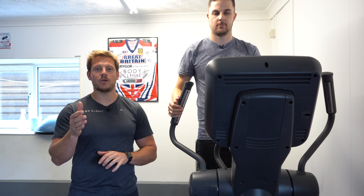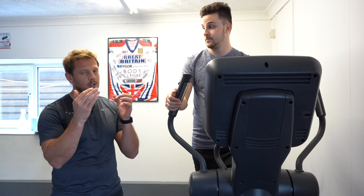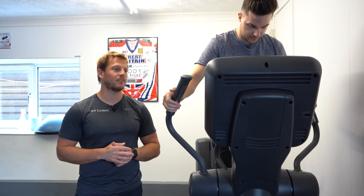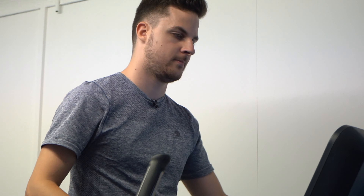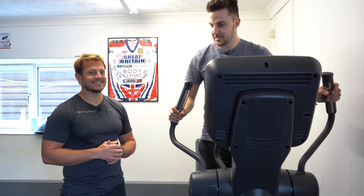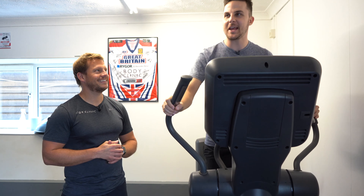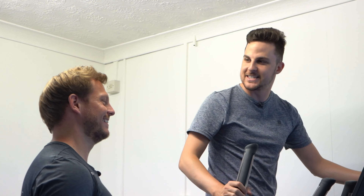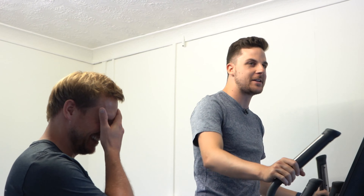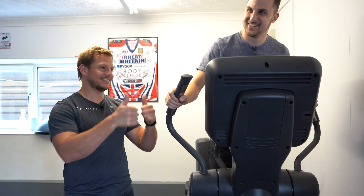Next up we're going to be cooling down. We've been working obviously upper body, lower body, and some core stabilization, and now we're just going to cool the body down into recovery. We've only got two minutes. The resistance is a lot lower. Welcome back to Who Wants to Be a Millionaire — it's Chris Tarrant here, and we've got James in for the 64,000 pound question. Who wrote the song Basket Case — was it A) Green Day, B) Stereophonics, C) Nevada, or D) Catfish and the Bottlemen?